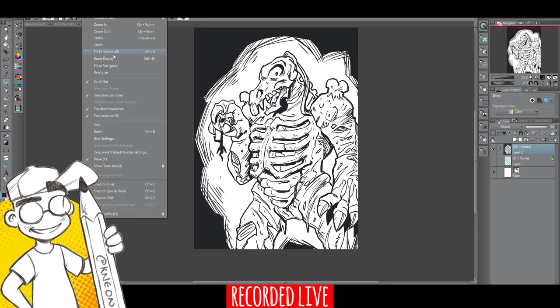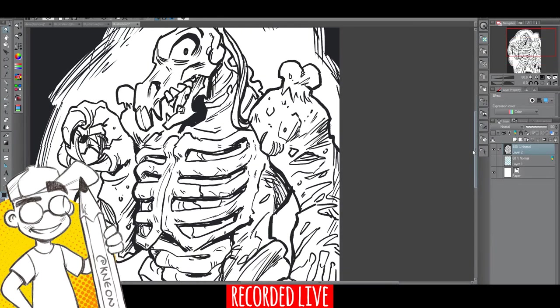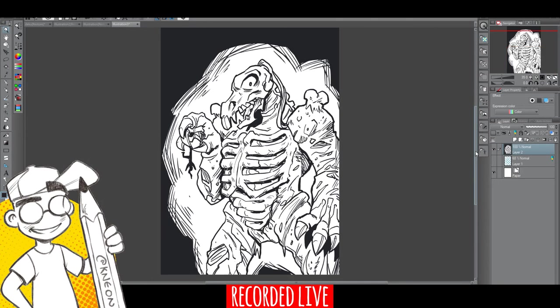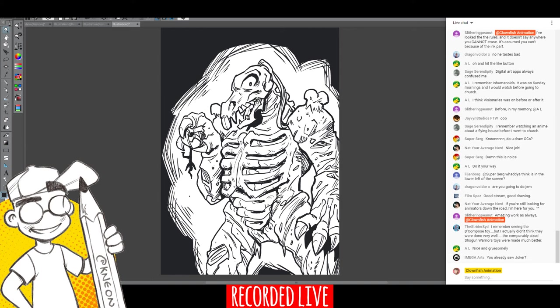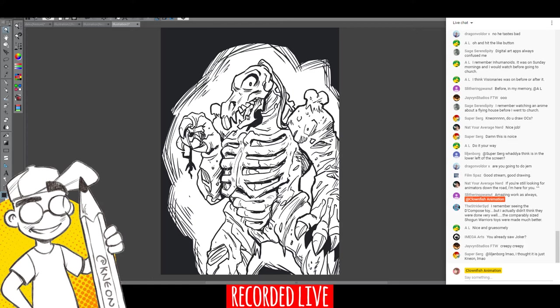Let's fit the screen — there we go. Decompose from Inhumanoids. These are quick sketches, not meant to be cover-worthy or anything. I draw these things in about half an hour. We're going to do more with animation, just figuring out where to go. No, I haven't seen Joker yet — I need to go see it. Thank you so much for watching. Hopefully we'll get to do more drawing this week. Make sure you're still subscribed and spread the word.